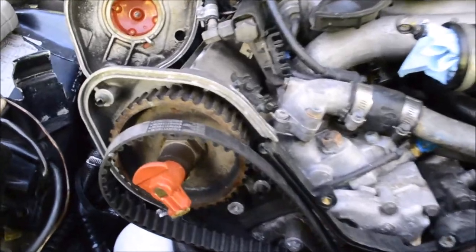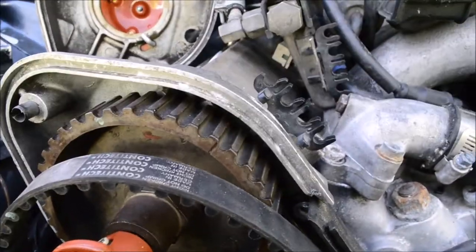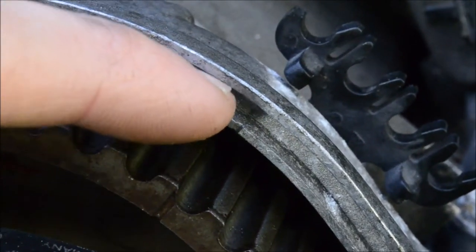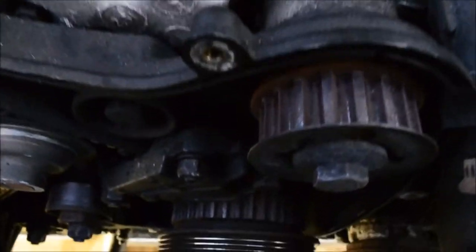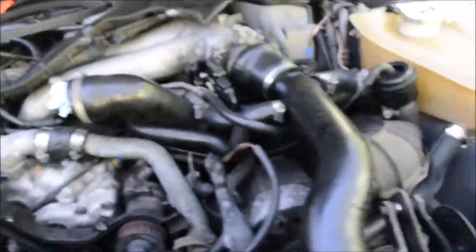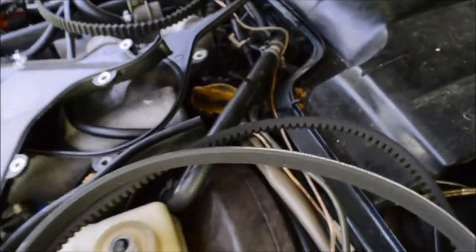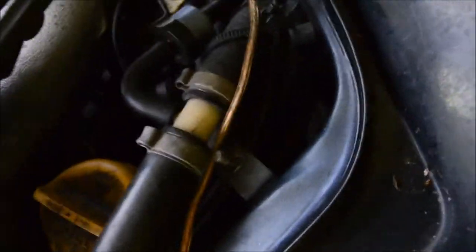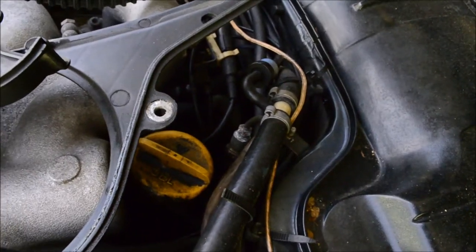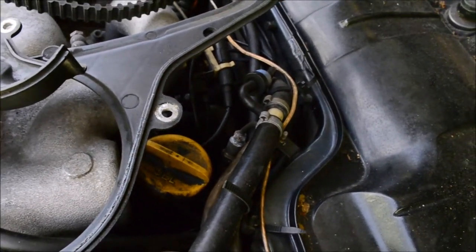For the timing belt, the cam gear notch has to align with that notch on the housing — make sure those are aligned. There are no marks on the crank gear, so you need to look in the reference sensor area. Down in there, I'm not going to be able to show it on camera, but there's a timing hole and there are marks in there.